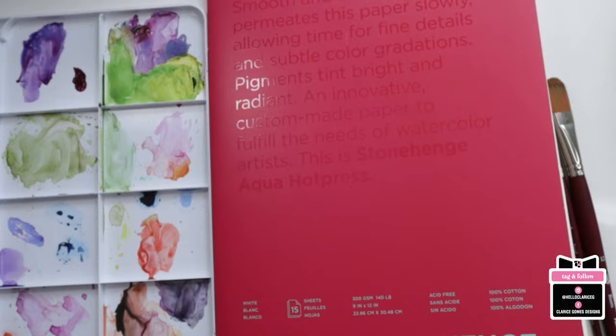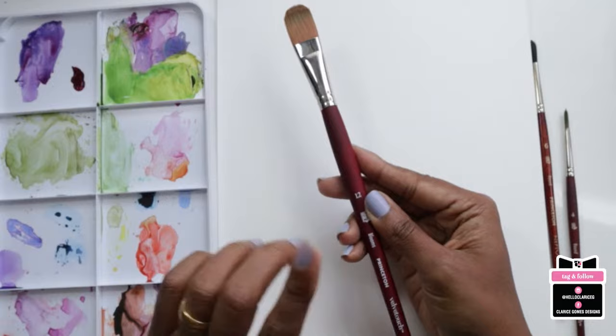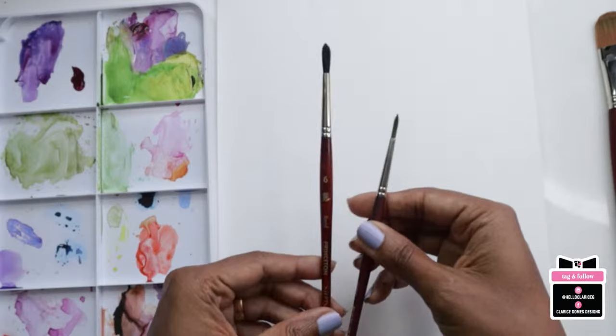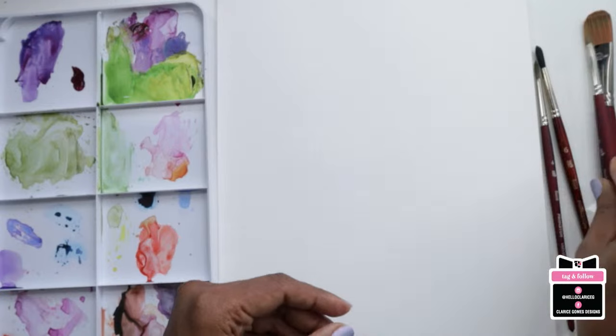For paper, I'm using my Legion Stonehenge Aqua Press — the smooth surface, no texture. When the paper is smooth, is it hot press or cold press? It's hot press. For brushes, I absolutely love the Velvet Touch Princeton Blooms No. 12, created in collaboration with Jenna Rainey and Princeton. I'm also keeping handy the Princeton Neptune No. 6, the Princeton Velvet Touch No. 4, and possibly the Petals No. 6.